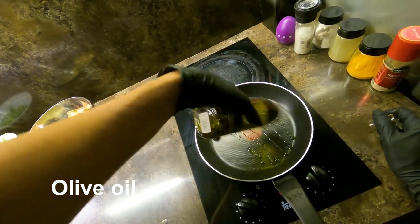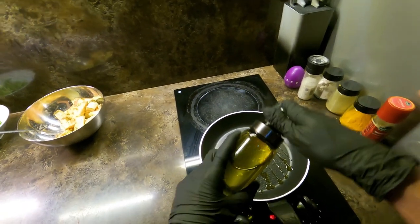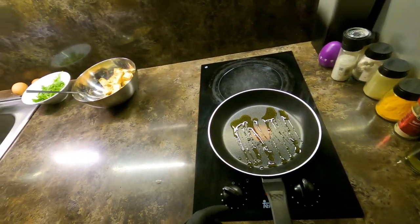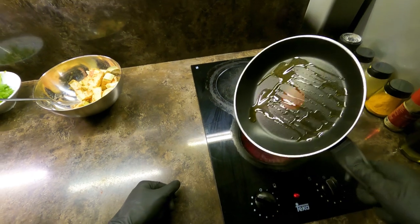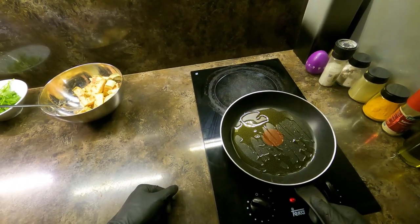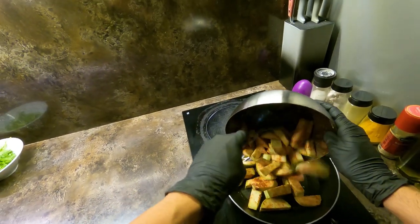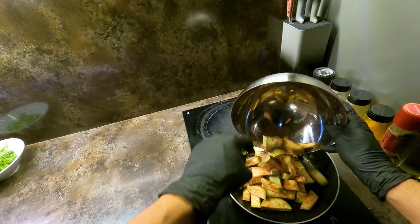There are a lot of ingredients and the ingredients are all good. I don't know how much it is, but it's a good thing. I'm going to make a bowl of water — I'll take a bowl of water and it's a good thing.